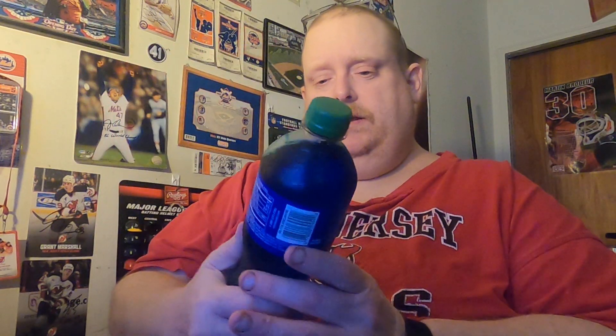I've tried a Sour Patch Kid soda previously — I tried the Jones Sour Patch Kid. Now that was more of a red color. This one is blue, so I guess this is like a blueberry — this is Sour Patch Kids Berry. We'll see if they can do this better than the Jones Sour Patch Kid soda, which I was not too big a fan of.